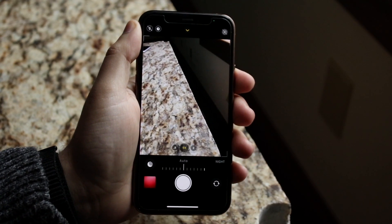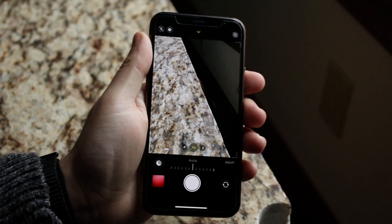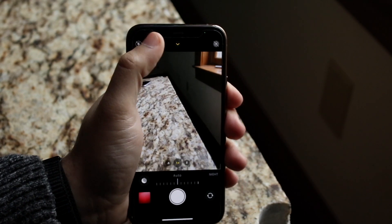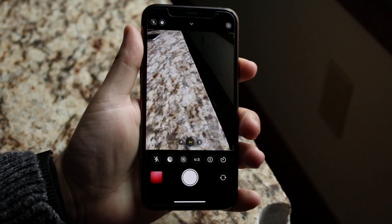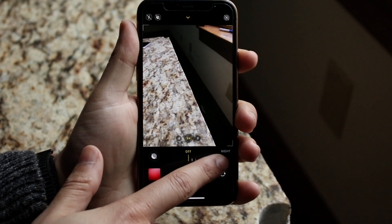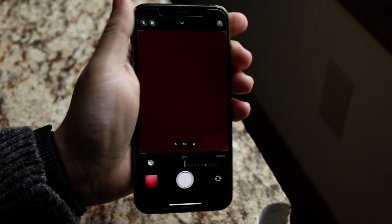Well, the reason for that is because it automatically triggers night mode. Night mode activates when you're in dark conditions — it will take a long time to take a photo in order for it to look better. Right here, if you click that little option, you'll see that at the bottom there's a night mode option. You can have it on auto, on, or off. If you turn it off, that option won't come up.